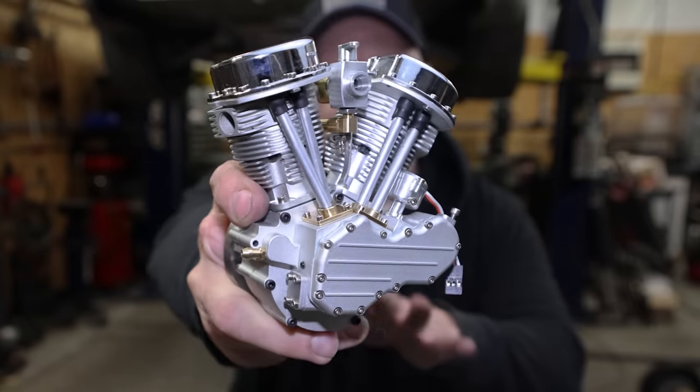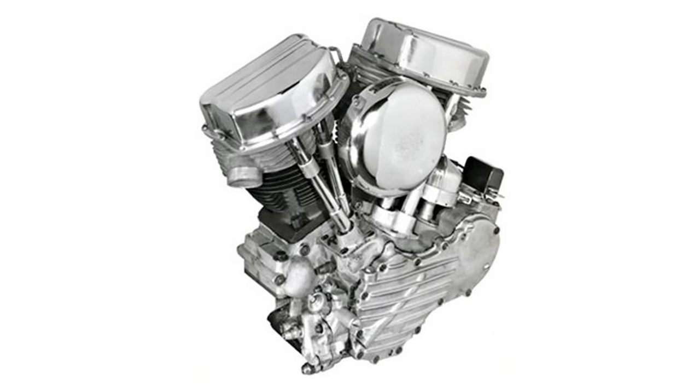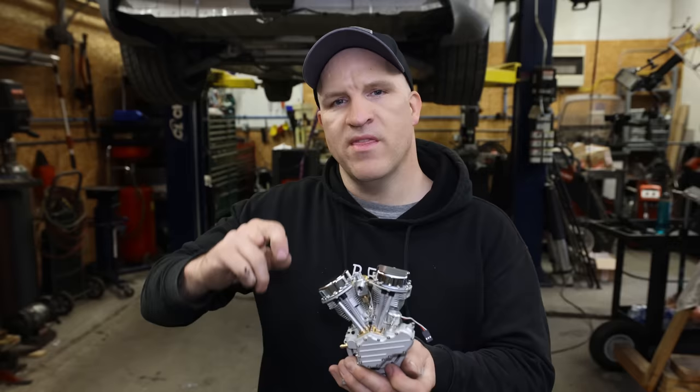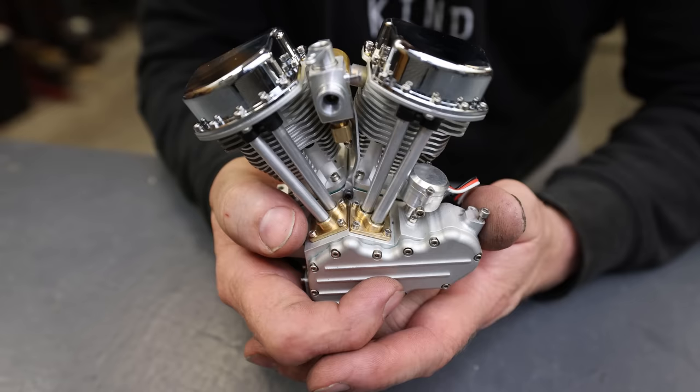I'm back with another miniature engine. This one is an absolute beauty — it's a miniature version of a Harley-Davidson Panhead V2. I'm going to be making a proper engine mount, a custom set of tuned exhaust headers, then I'm going to start it up and see if I can get that signature Harley sound.